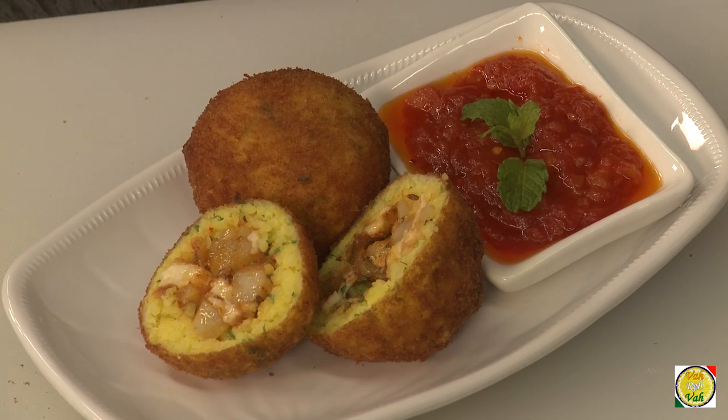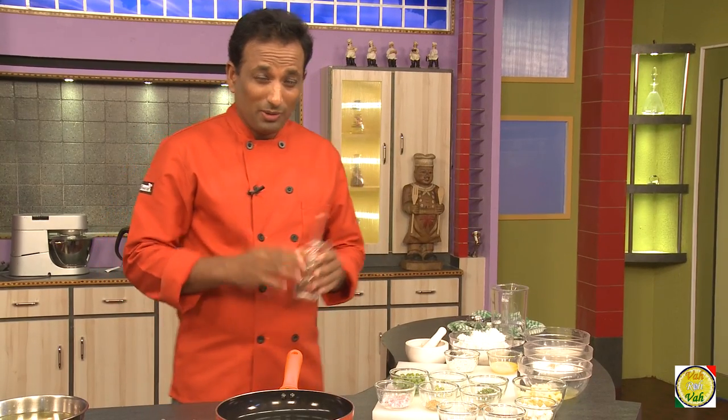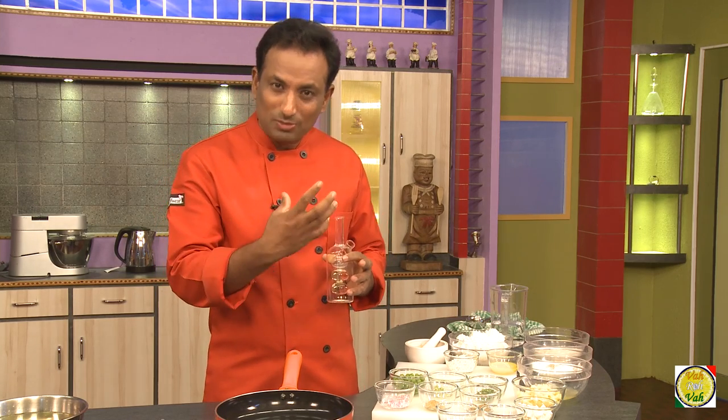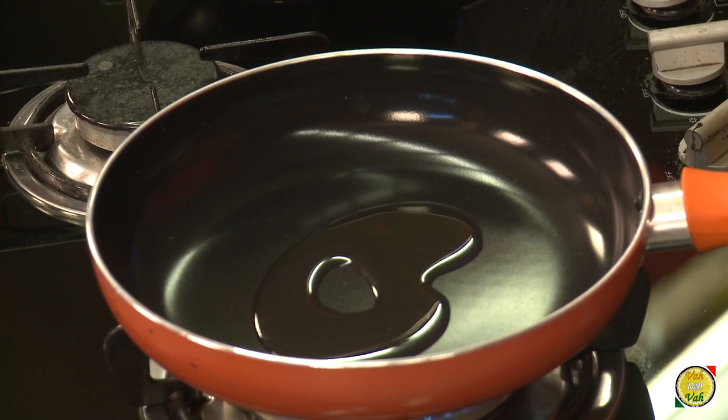This is a fantastic dish. We all make samosas, but imagine instead of the flaky outer covering, we're going to have rice on the outside with a nice samosa and cheese masala inside. Let's go ahead and make the stuffing first.